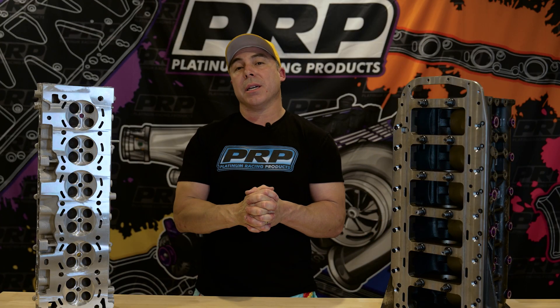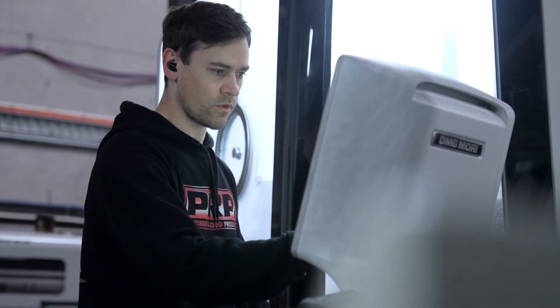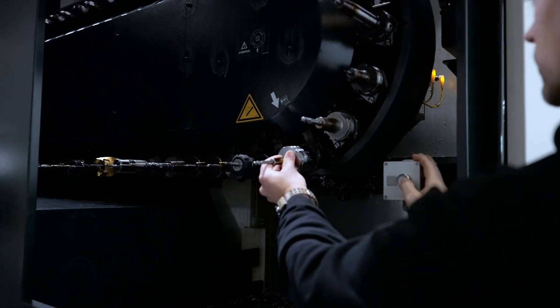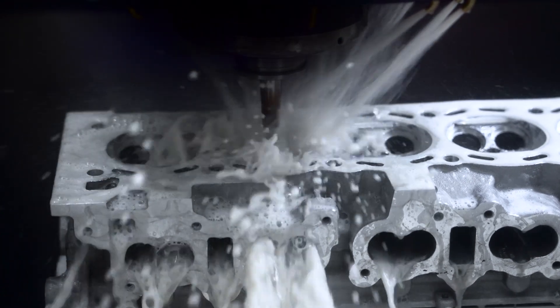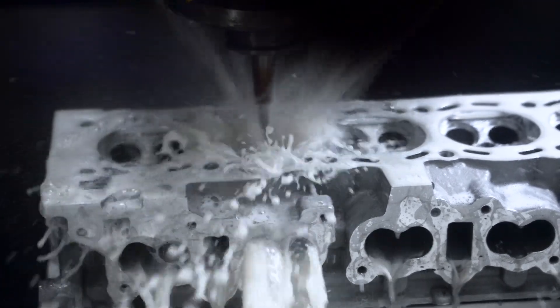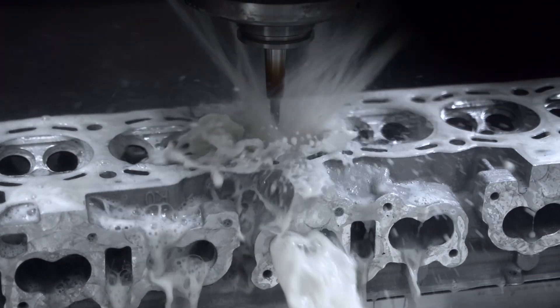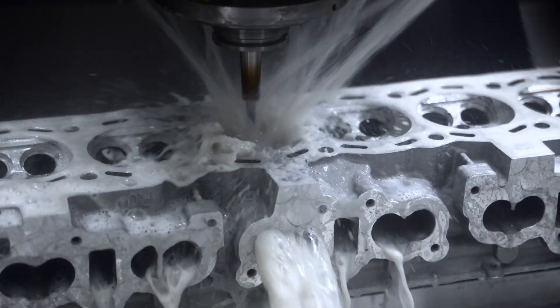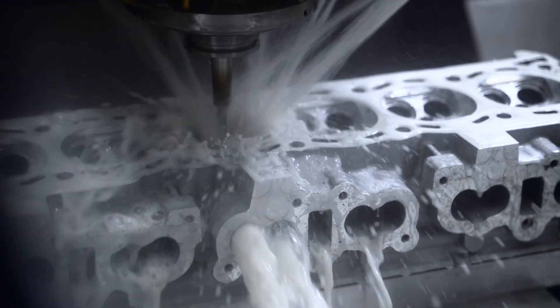We're obviously taking our time because we're not getting ready to do one or two heads a week — we're talking mass production. We're hoping to punch out 20-plus cylinder heads a week and we've got the tooling for high-volume mass production. It has been a little slower, but we wanted to get it right: do all the engine dyno testing, prove it, longevity testing, working very closely with Kelford Cams to provide all the cam packages that will be available.